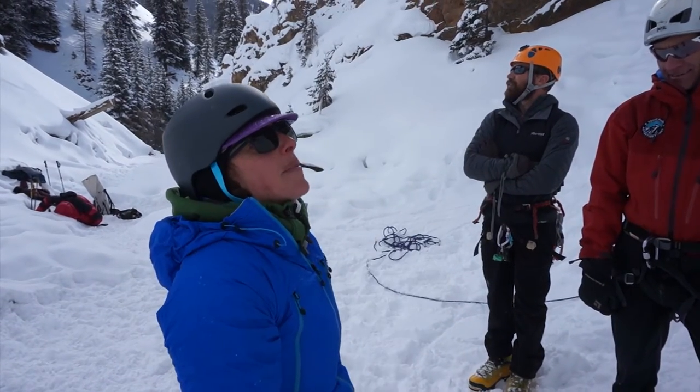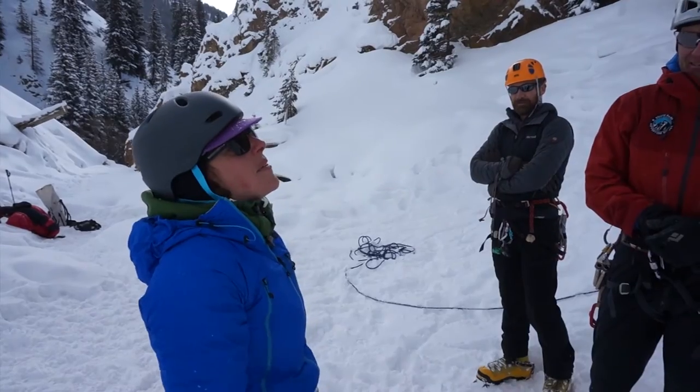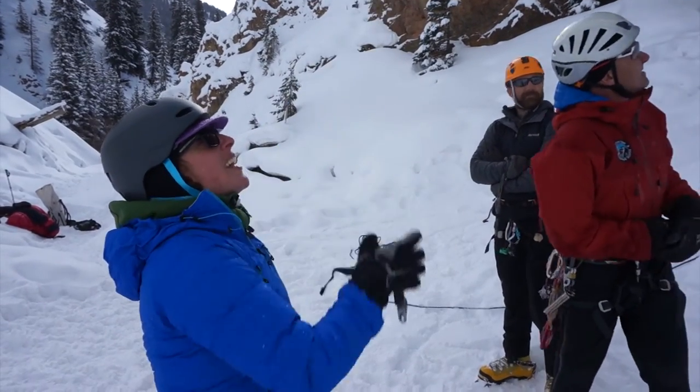I'm also really competitive, so the patience part was challenging — I really had to make sure to take my time because I just wanted to get to the top. Maybe this front area next.